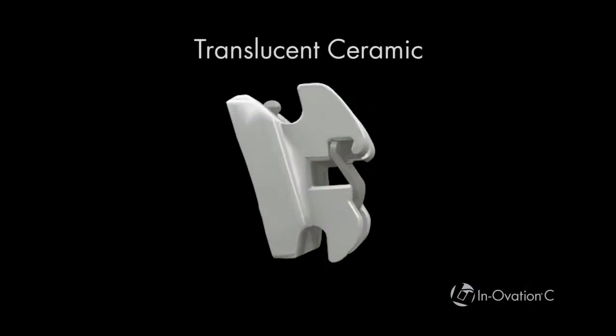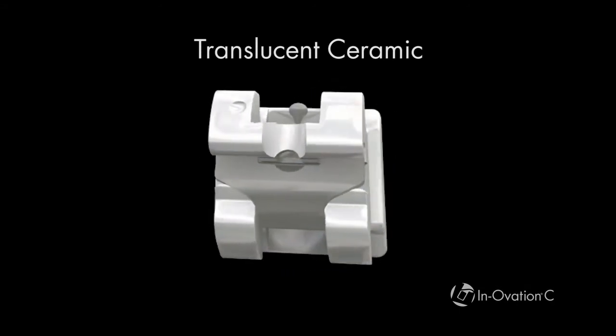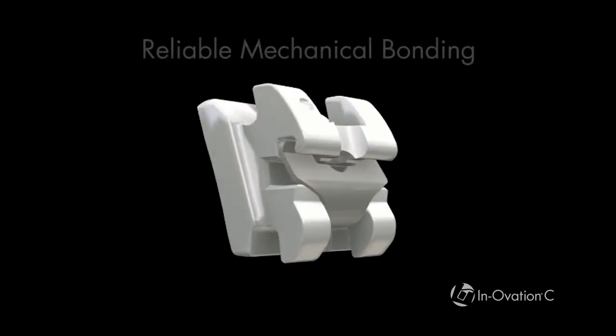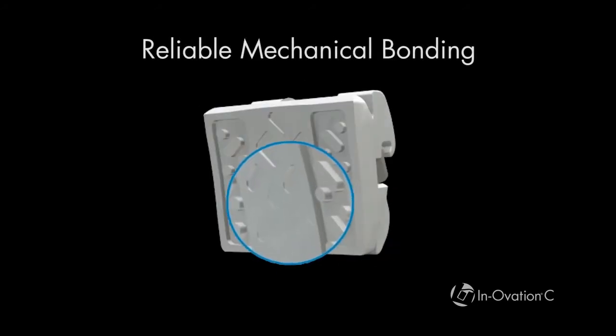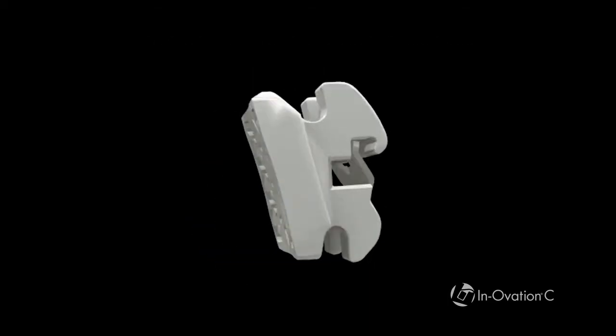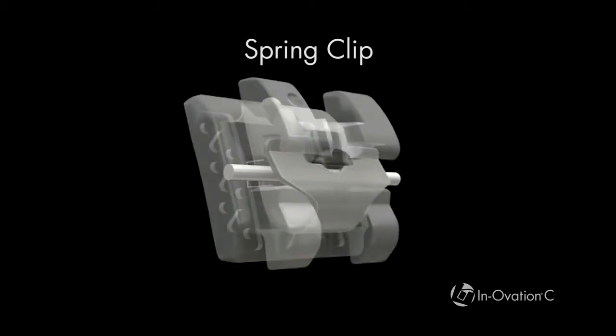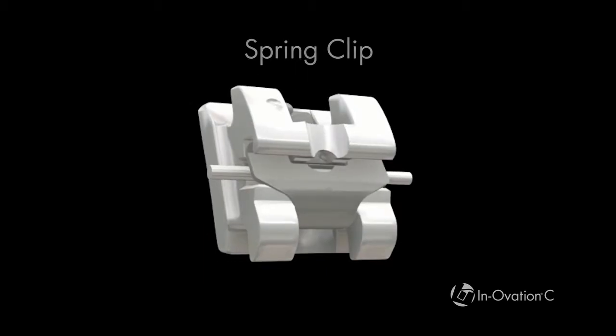Let's take a closer look at its key design features. Innovation C brackets are a high-tech ceramic that combines translucency with strength and performance similar to that of steel. The bracket has a 100% mechanical base with deep undercuts for reliable bonding. The self-ligating clip extends through a vertical channel of the bracket. It has a low-sheen surface that blends with tooth enamel.